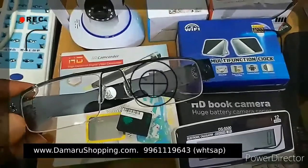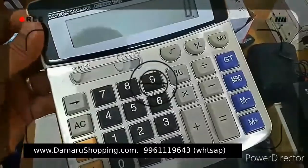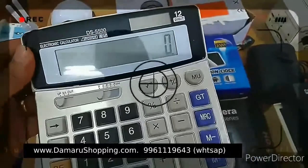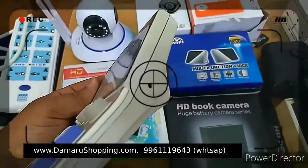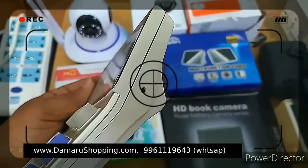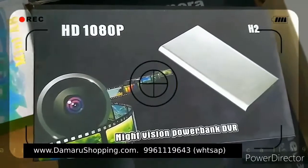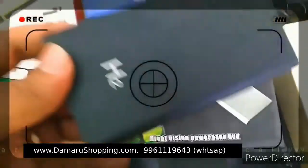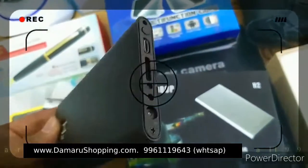The video has audio recording. This is the calculator camera. This is the charger. This is the power bank — it also works as a charger.